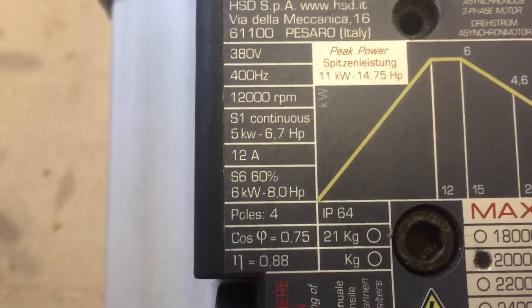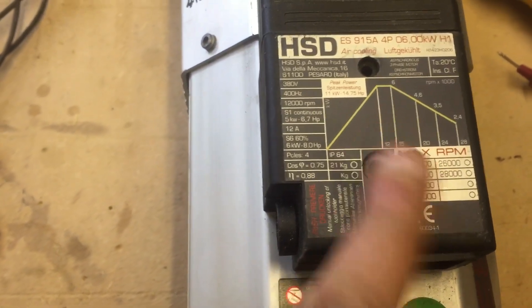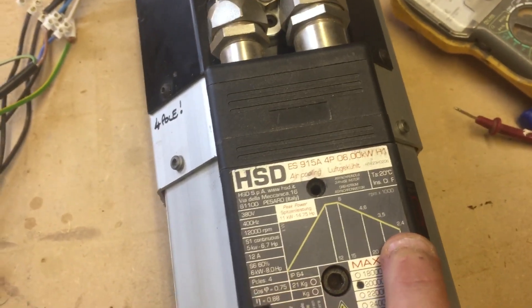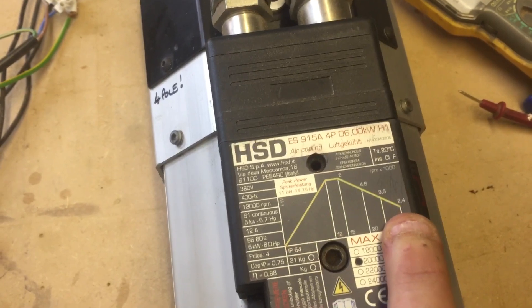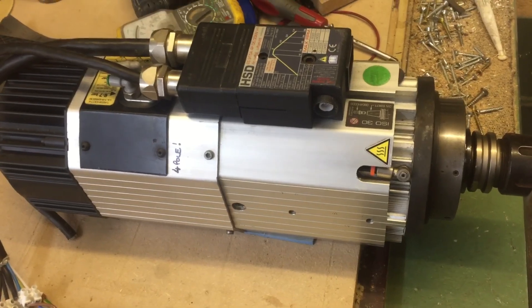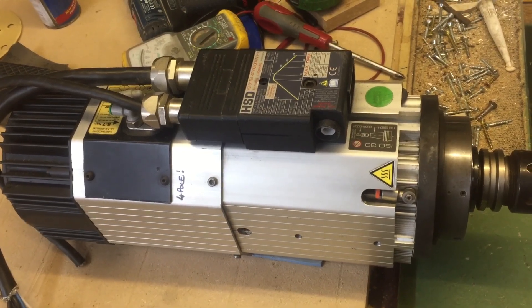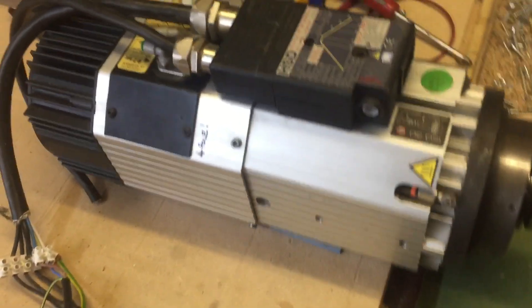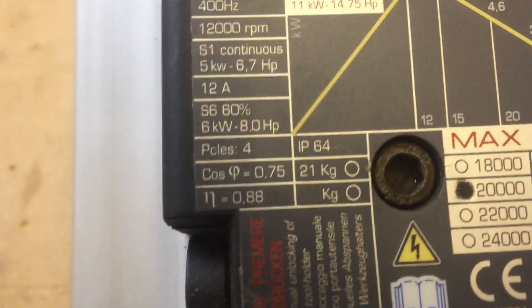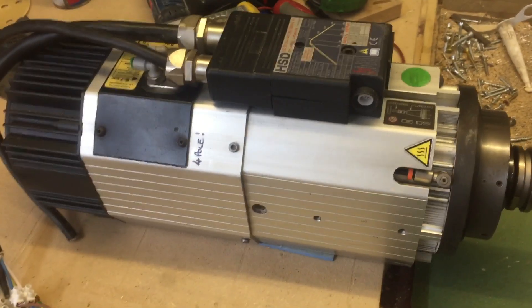That's about it in the mid-range. So you're dropping down to about 2.4 kilowatt at really high RPM. But yeah, cracking little spindle — perfect if you're high-speed machining in aluminium, good for smaller bits and up to high RPM. Only weighs 21 kilos according to the data plate. That's about right — cracking little unit.